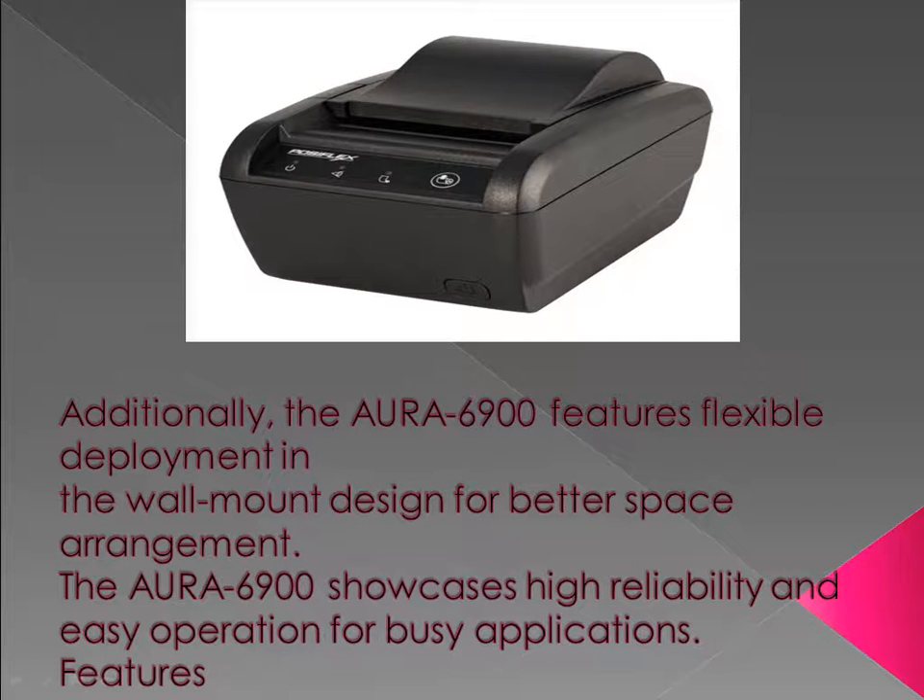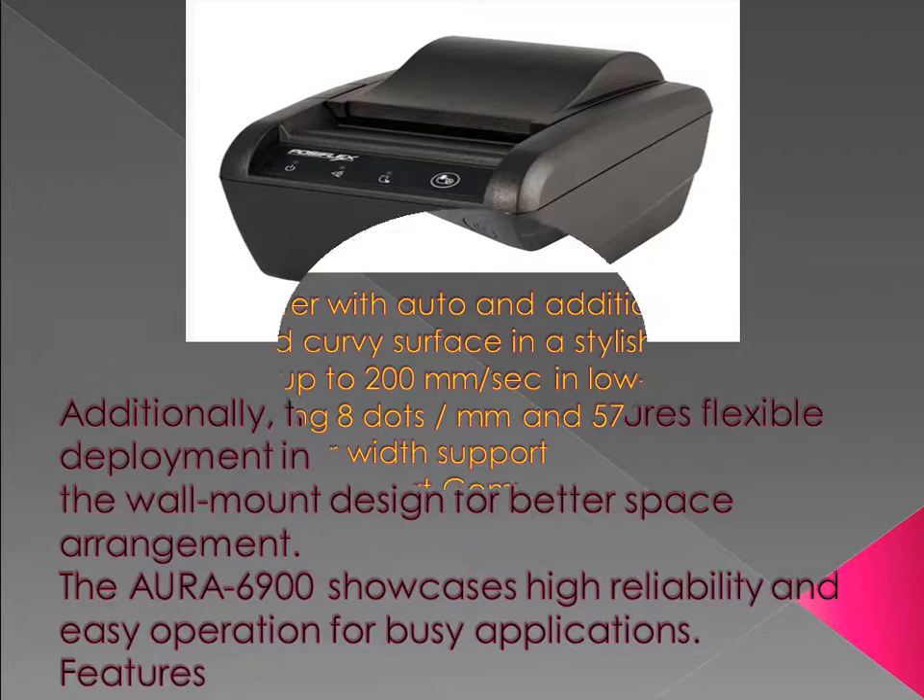The R6900 features flexible deployment with a wall mount design for better space arrangement. The R6900 showcases high reliability and easy operation for busy applications.